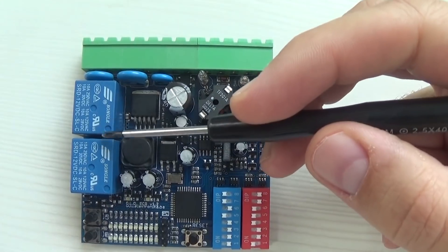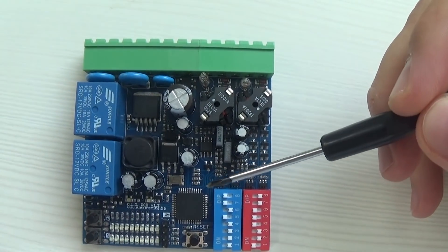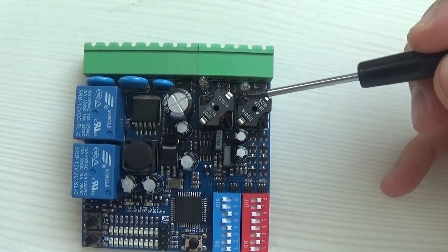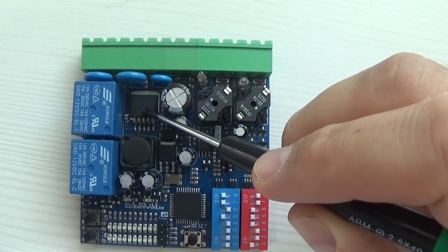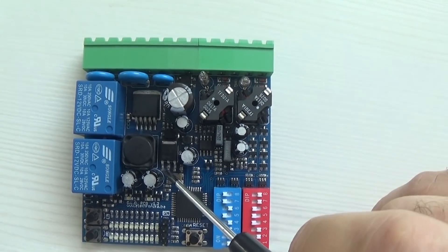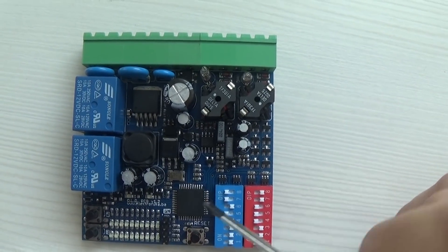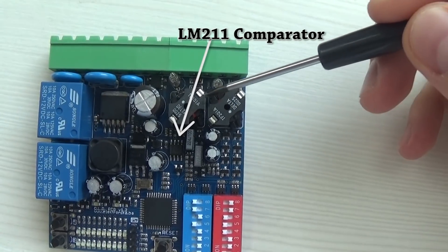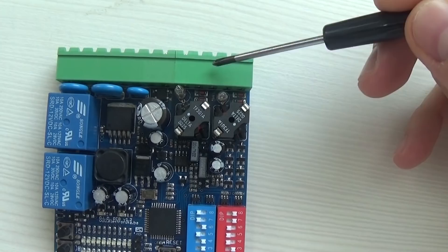On the left side of the PCB we have two relays. They're relays connected to both channels of the detector. Next to it we have a power supply unit — a step-down converter. And next to it we have a 5-volt linear regulator. Next to these we have two transformers, isolation transformers for the loops that are connected.